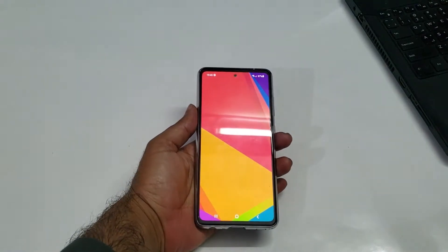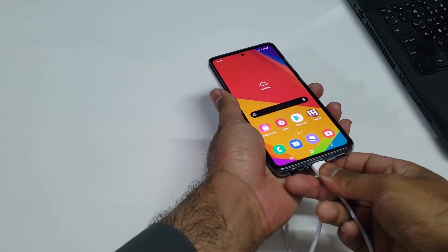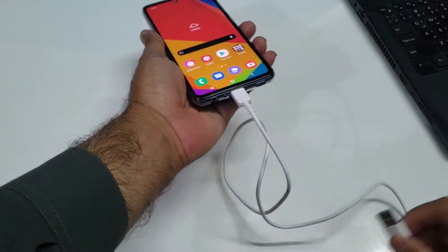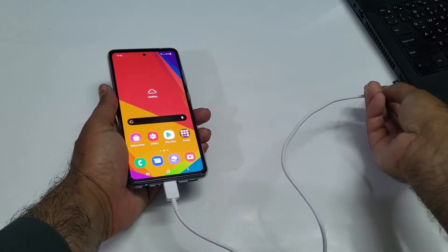Do keep in mind that if this USB type-C cable is connected to your charger, it will not work. You have to connect this USB type-C cable to your laptop in order to enter inside the recovery mode.